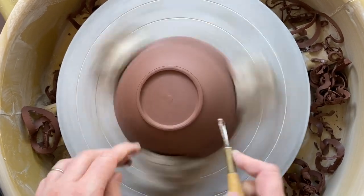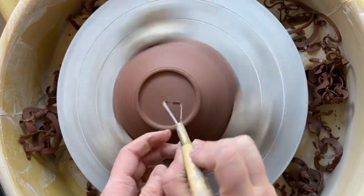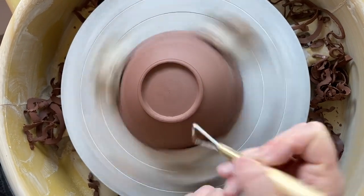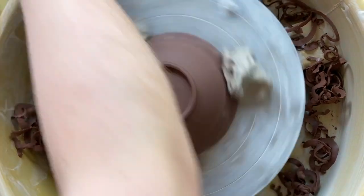I always do the outside part of my trimmed pots before I do the inside foot ring. Because if I start doing the inside foot ring before I've defined where I want the outside to be, it tends to remove not enough clay.